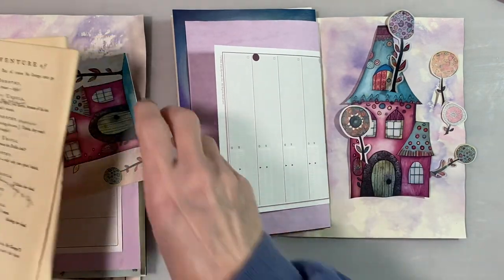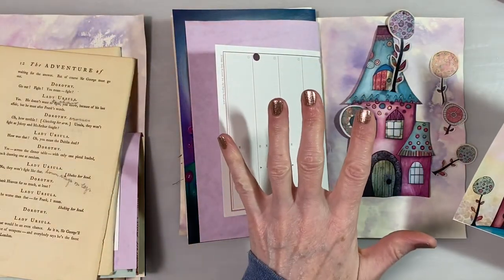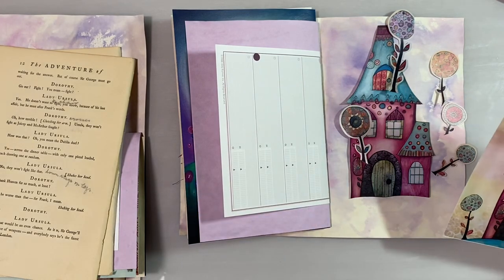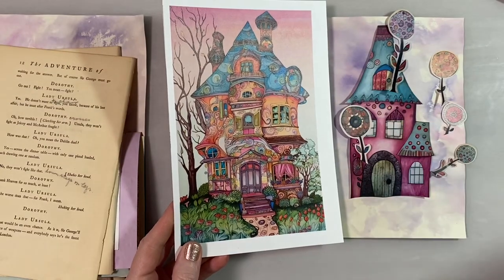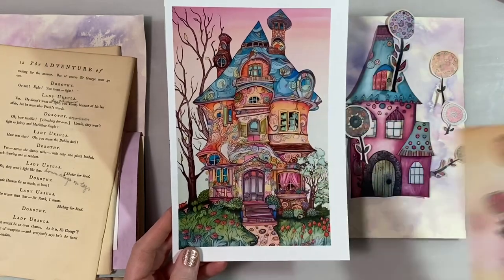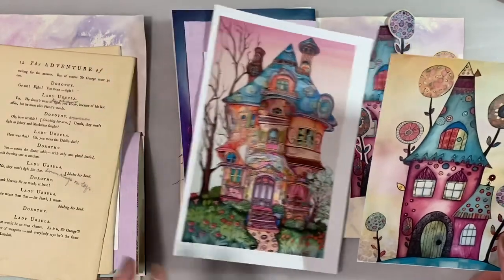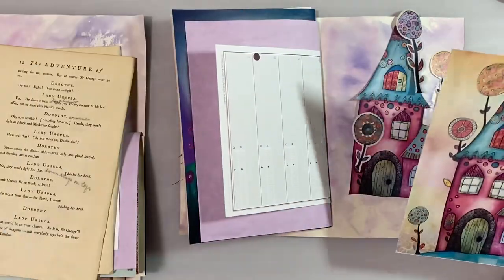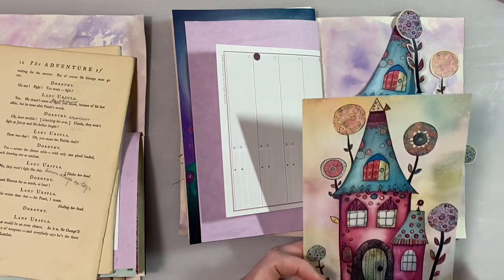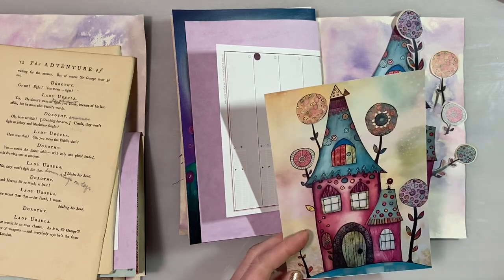Like I said before, in this kit you get so many pages in different sizes — 5x7s and then bigger ones. So what I'm doing is I took one of those pages and I'm going to make a journaling card out of it. I cut out the house and cut that part off the top. And then I'm going to decorate it with the little flowers, I think.